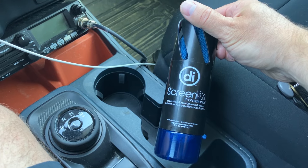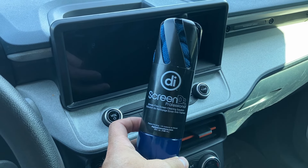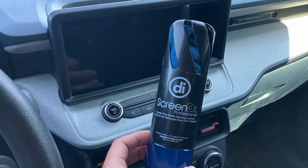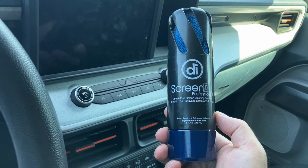I totally trust this product — it's been great. You could probably use it to clean your cluster as well as your screen. I use it on everything around my house: big TVs, laptops, monitors, and even my prescription glasses. So that's Screen Doctor — totally recommend it, safe for cleaning your car. Thanks for watching Maverick Truck Mods.